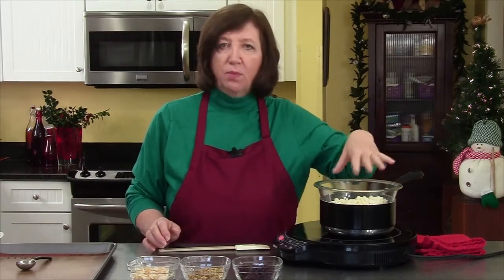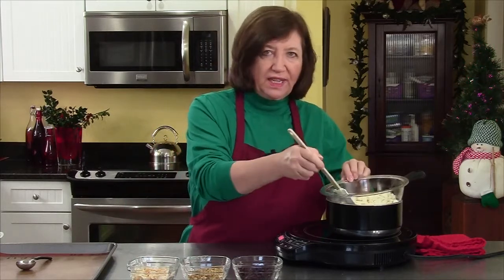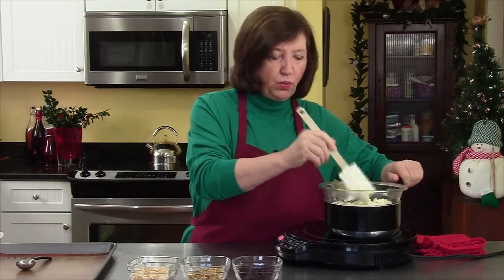The first thing I'm doing is melting 12 ounces of good white chocolate in a bowl over simmering water. I don't like using those candy melts that you buy — I like using real chocolate.